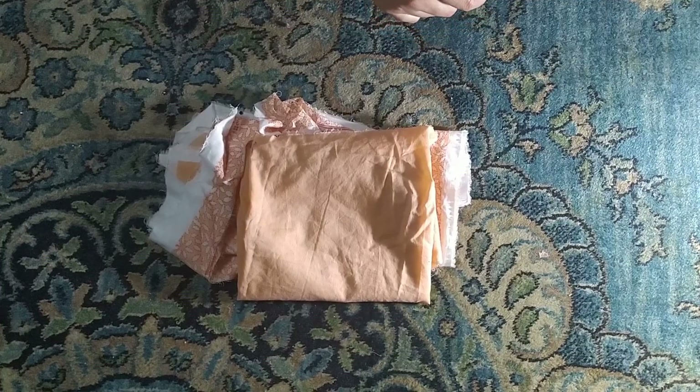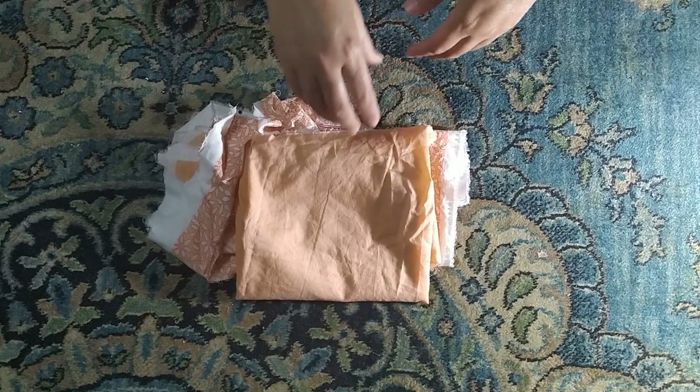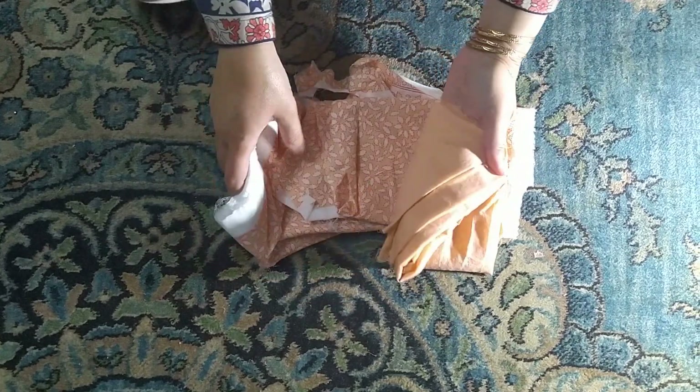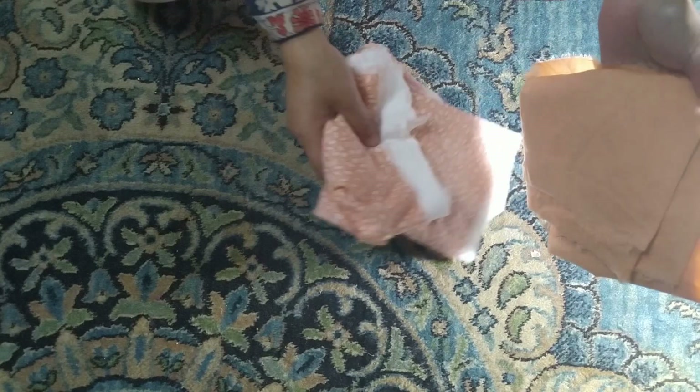Assalamu alaikum and welcome. In this video, I told you in the last video that I will tell you about the pieces and the frocks, etc.